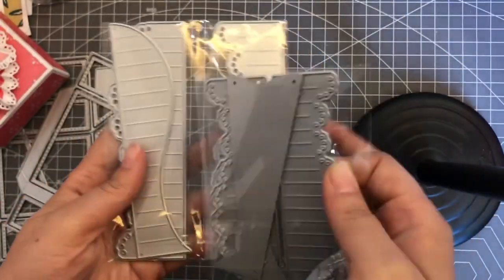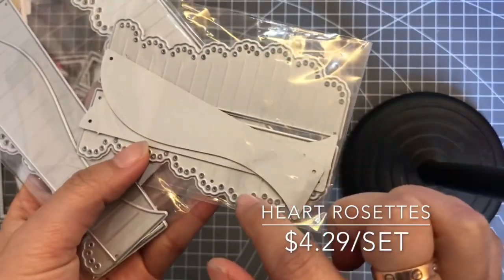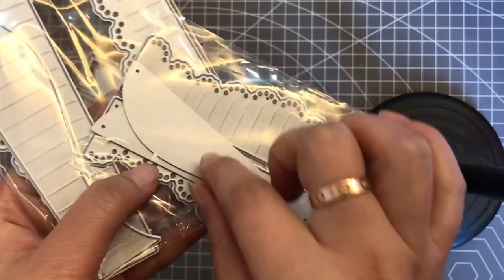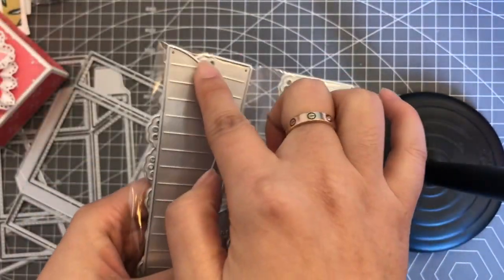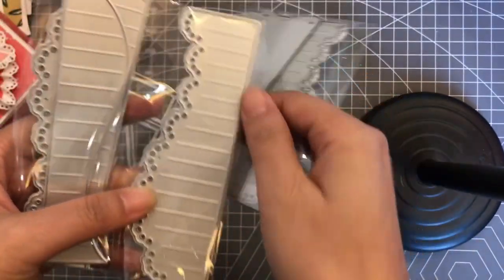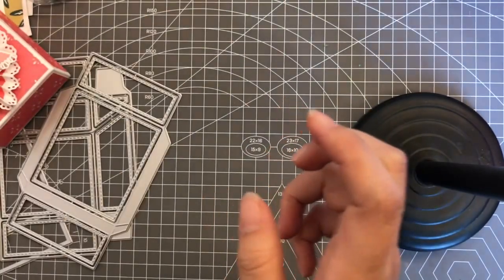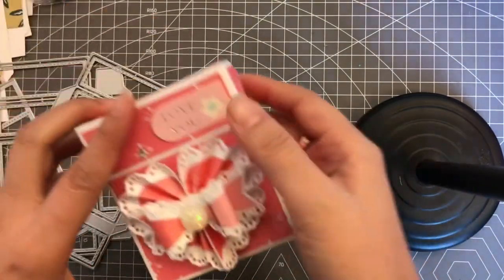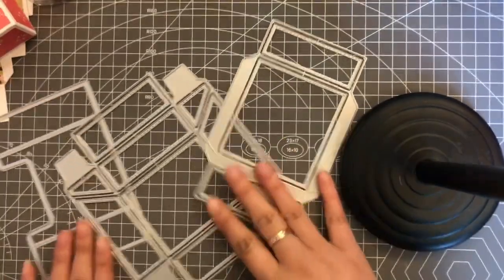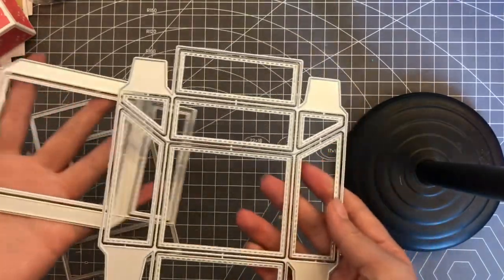This is the big size and this is the small size. In this set you will have two dies to make the basic part, and this one you can use to layer on your rosette, or you can use it separately — so two ways to make your rosette. For this box I'll show you the die set, and you will get three dies in the set.